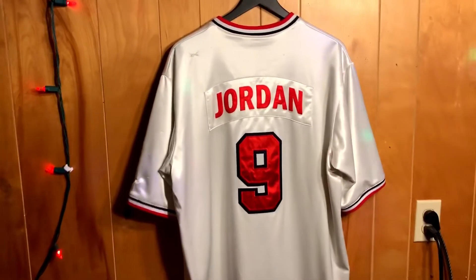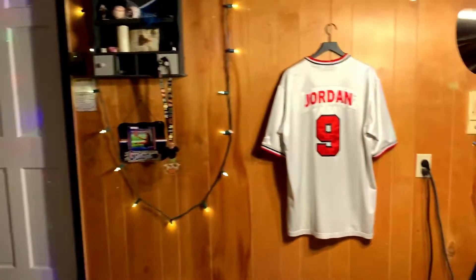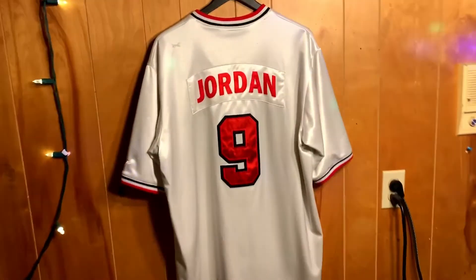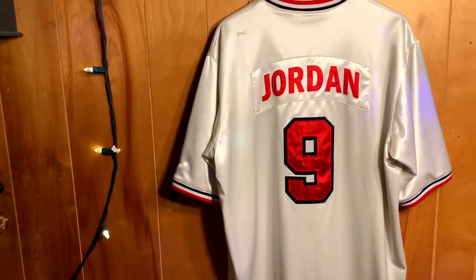I just wanted to give you all a little sneak peek — just hanging out at the lab once again. I'm going to try and be putting more and more jerseys up to let you guys see them. Don't do a whole lot of any jerseys other than Champion, but definitely rock with some Nikes.